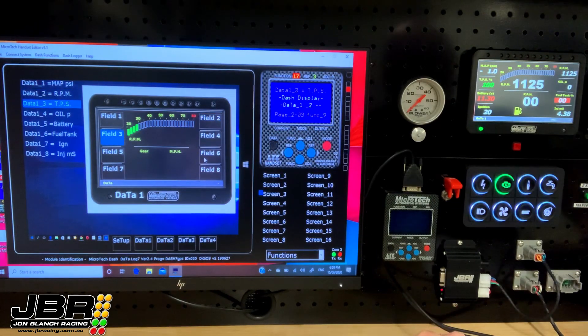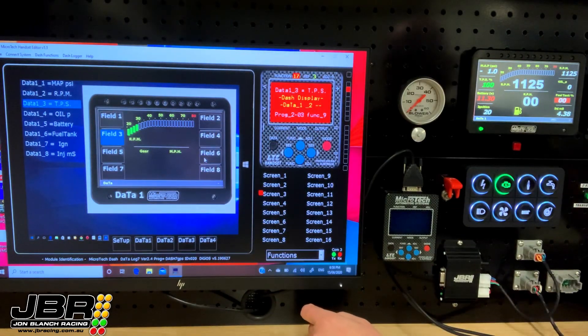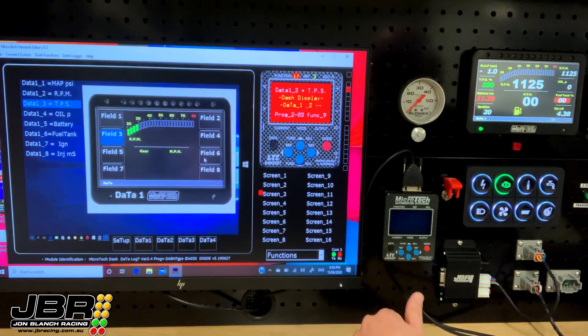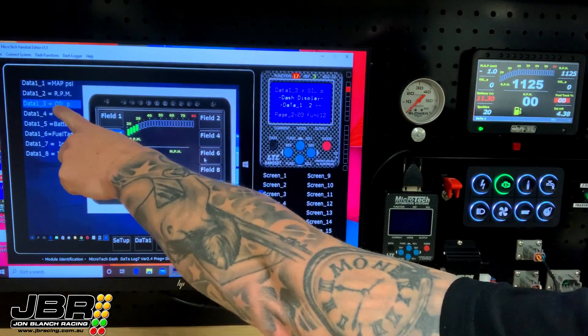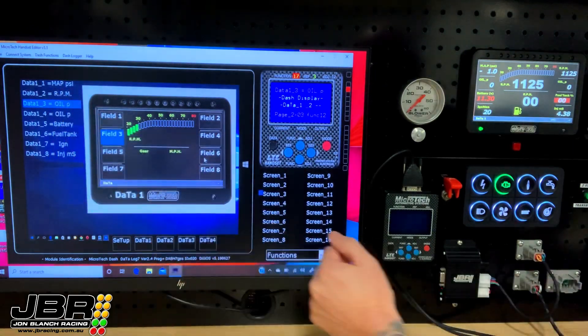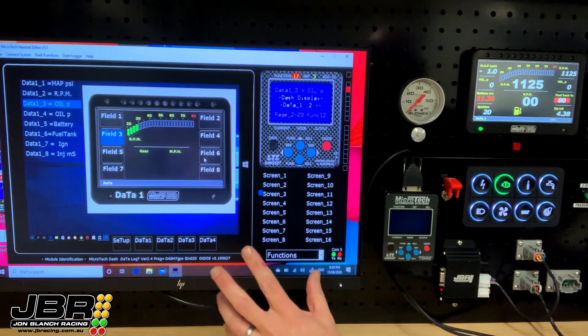For field three, if we wanted to change that to oil pressure, we highlight the field on the laptop software, press P for program to go into programming mode, and move around until we find oil pressure. Get out of program mode and now oil pressure will be displayed. You'll also see when you make the changes, over on the left-hand side it will show you what sensor is being displayed in what position.